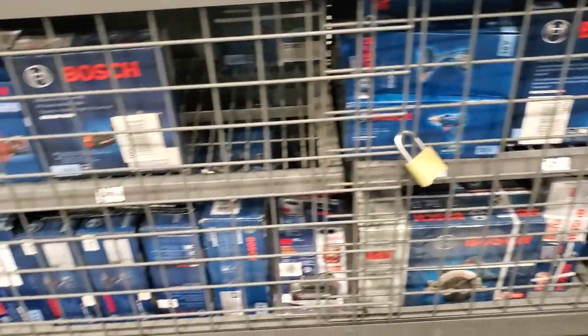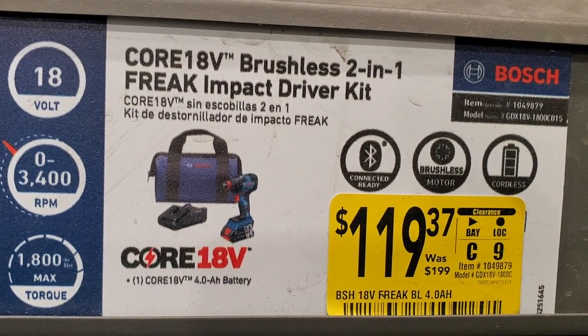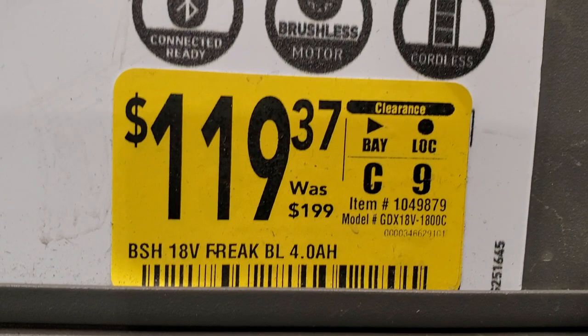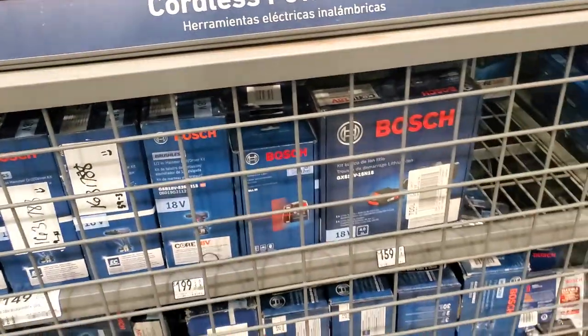It has to be the better tools - it can be the kit - but it has to be a Bosch tool to qualify. This is the Freak 18V brushless two-in-one Freak at $119.37 on clearance. Some of you are saying these are dropping crazy in price - some are like $58 or something.